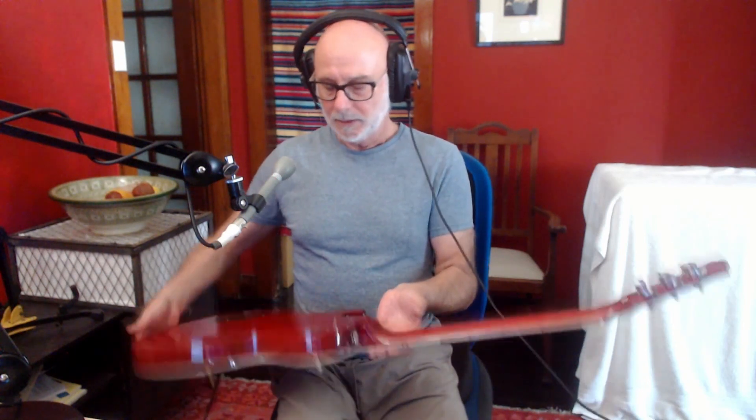My overall impression of the guitar is a really good one. As we're finding is usual for Artist Guitars, it represents killer value for money — $279 at the time of this review. It's beautiful to play, it sounds fabulous acoustically, and the price of the guitar is less than many of the pickups that I use. It's kind of faultless, really. I think you'd be really happy with this guitar regardless of the level of your playing.